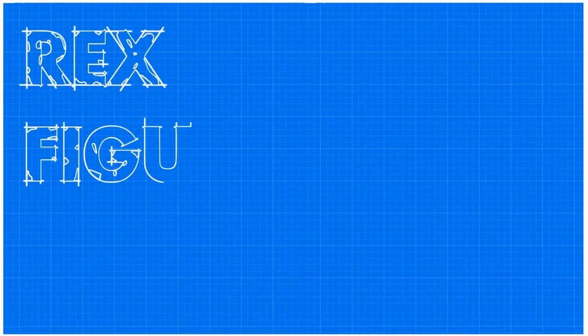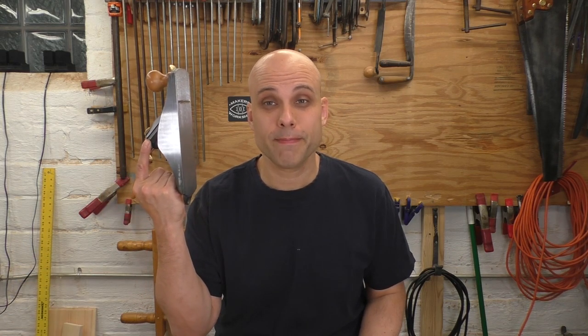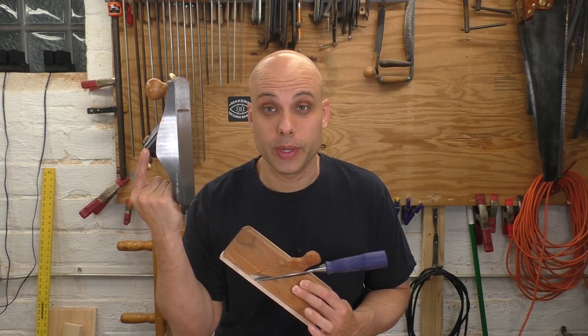I know what you're thinking. Hold on, Rex — you're telling us we're going to make moldings without any molding tools? What are we going to do, chew the shapes out with our teeth? Well, let's just say that was the answer — would that be a deal breaker? The truth is, we can cut a bunch of lovely decorative profiles just using a smoothing plane and a simple shop-made rabbit plane. I know that's hard to believe, so let's get right to it.